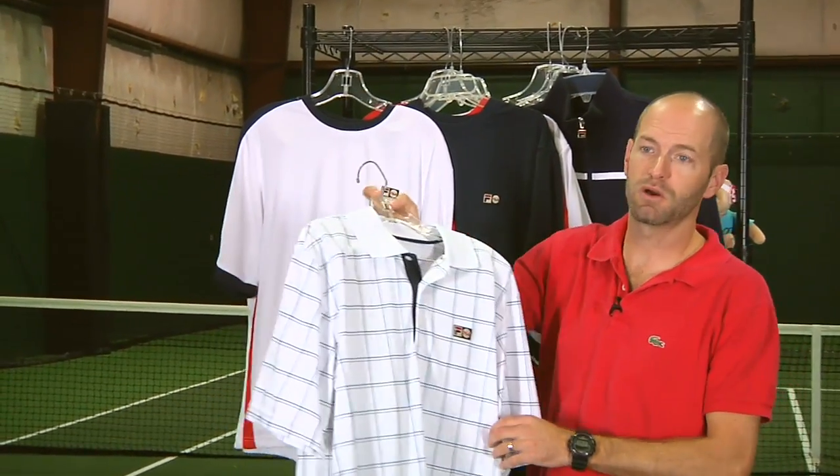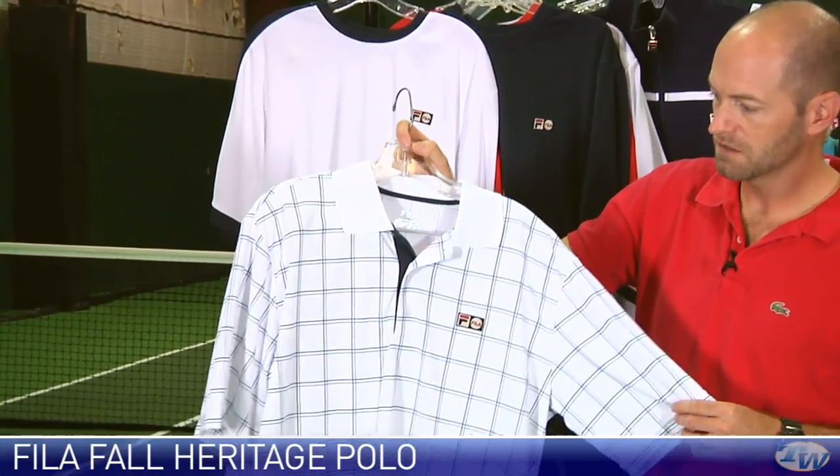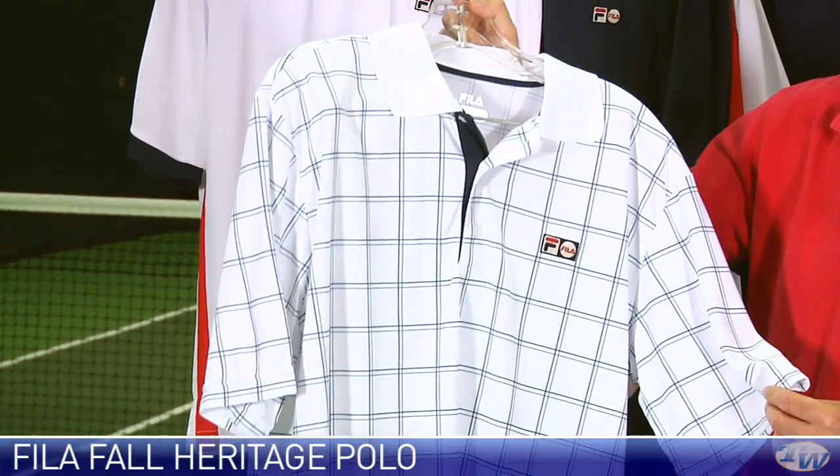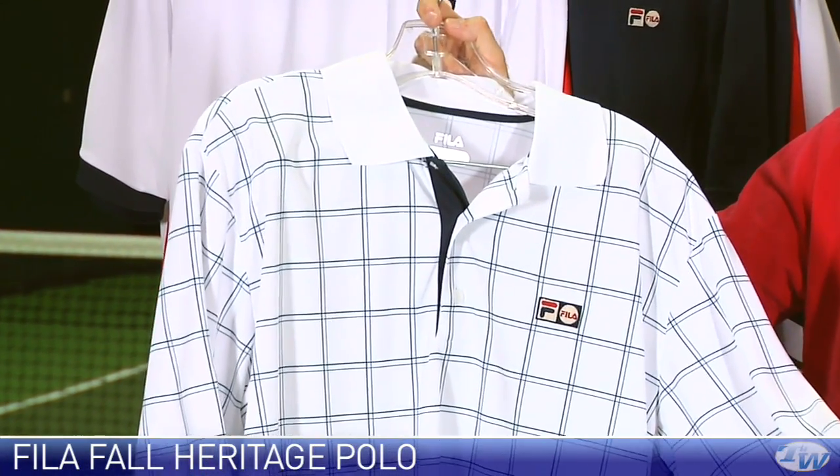Looking at this heritage polo, I absolutely love the style of this polo. Pair this with one of the navy shorts we'll look at in a minute and you're just going to be rocking some serious style on the court.